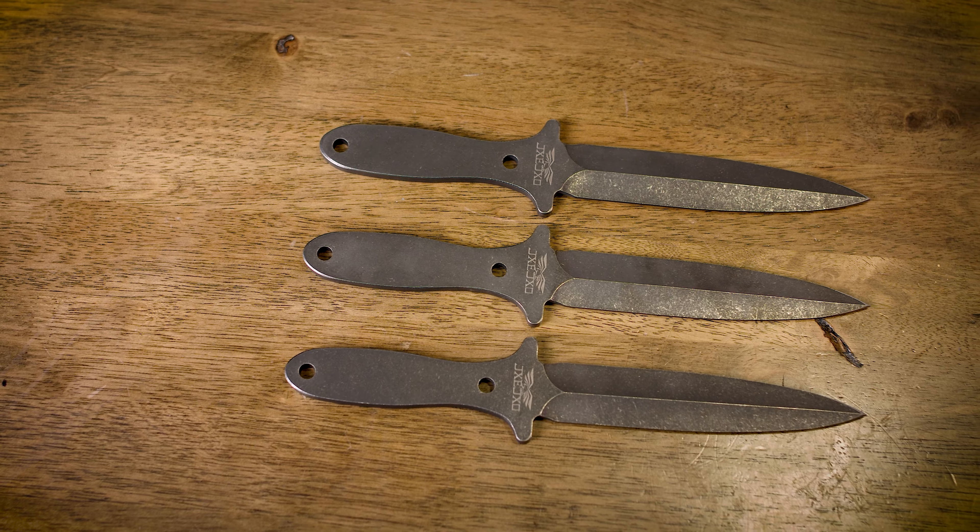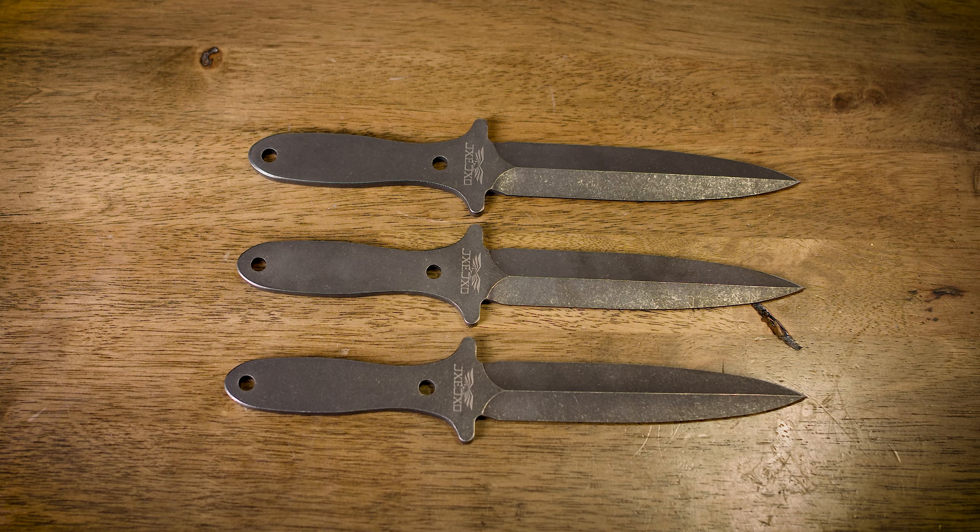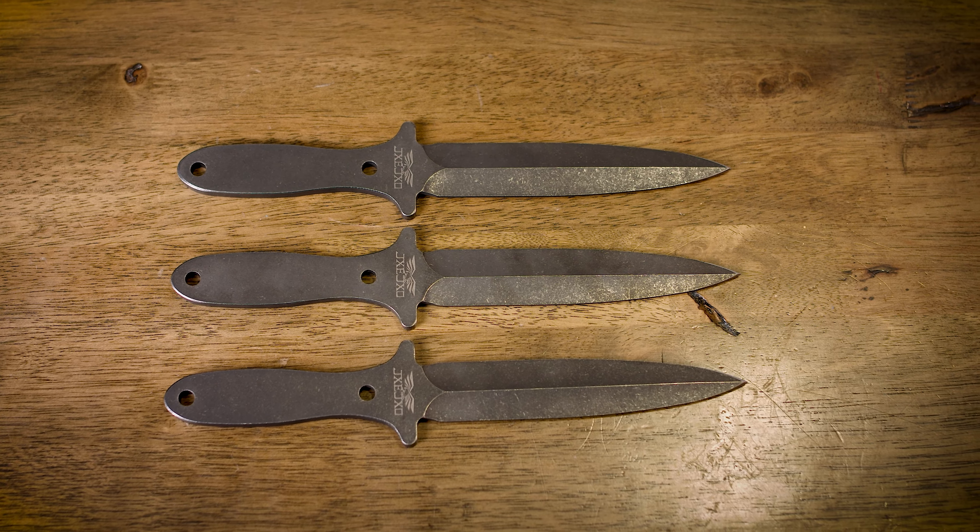But the Black Sword is a rotational throwing knife. Can you throw it no spin? Sure, if you're good at no spin you can throw anything no spin, but it's not really set up that well for no spin. This is going to be a rotational throwing knife.